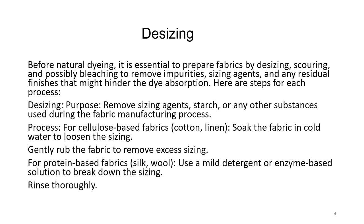Before natural dyeing, it is essential to prepare fabric by de-sizing, scouring and possibly bleaching, to remove impurities, sizing agents and any residual finishes that might hinder dye absorption. De-sizing removes the sizing agents like starch or other substances used during fabric manufacturing. For cellulosic fabrics like cotton and linen, soak the fabric in cold water to loosen the sizing, then gently rub to remove excess. For protein-based fabrics like silk, use a mild detergent or enzyme-based solution to break down the sizing, then rinse thoroughly.